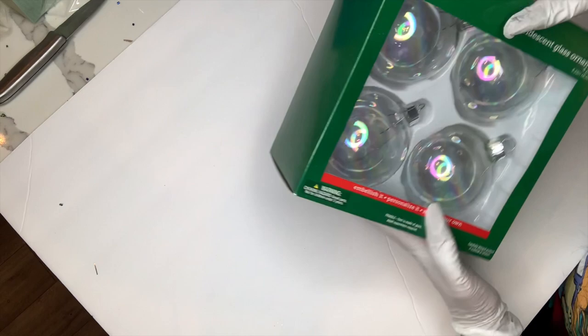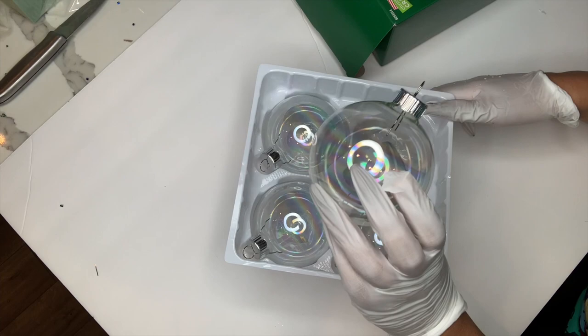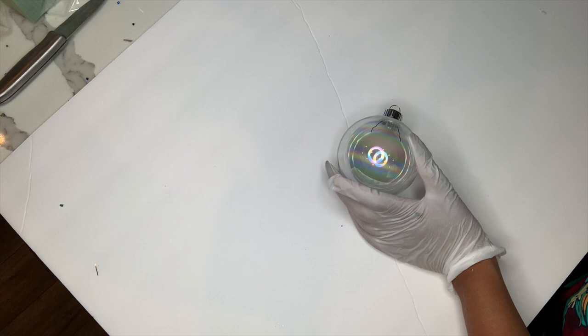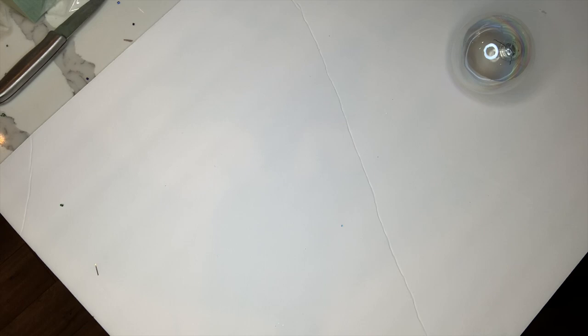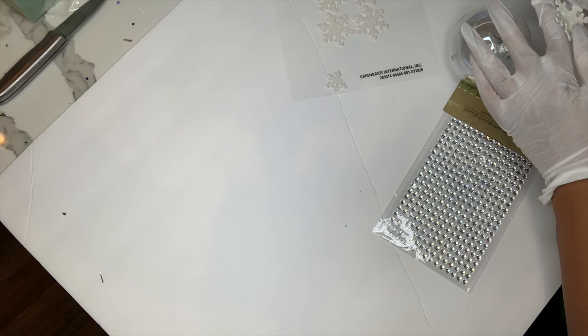So for this next ornament, I'm going to be using this iridescent glass set that I got from Michaels. This actually was 50% off — I got it for $3.99 for four iridescent ornaments, and they're already so pretty just by themselves. For this one, I will be listing all of the products I use in this video down below. I am going to use my Dollar Tree snowflake stickers and my Dollar Tree rhinestone stickers as well.